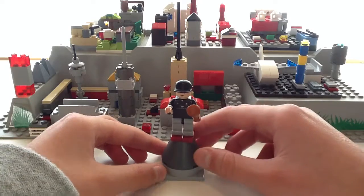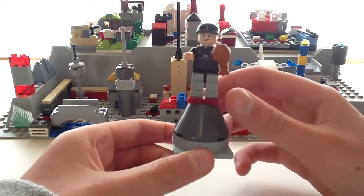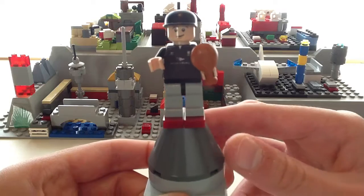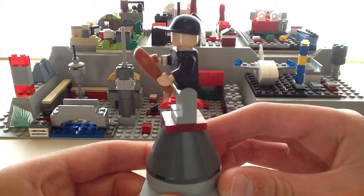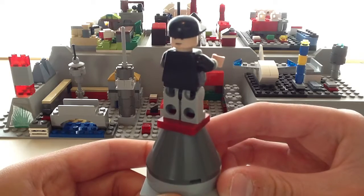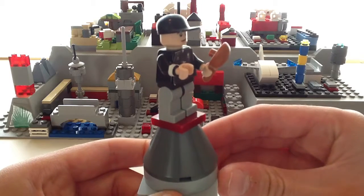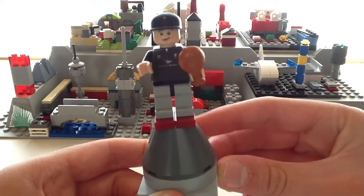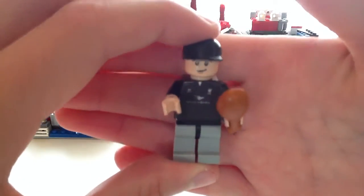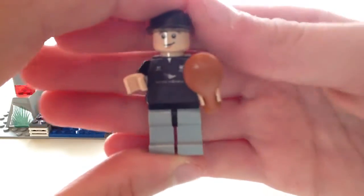As you can see, for the torso I used Steven Gerrard's torso — the Liverpool training jersey. Here's a closer look at him. And for the face I used one of Frodo Baggins' heads. I've got a standard black baseball cap and some gray pants. And I put a chicken wing in his hand because I really like chicken wings. So that's an up close view of him.